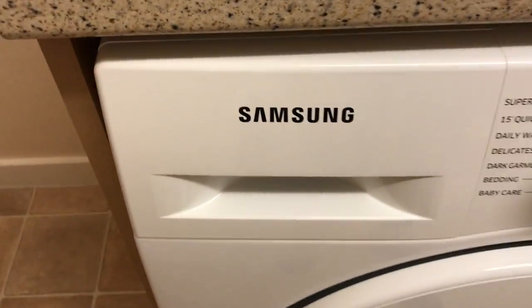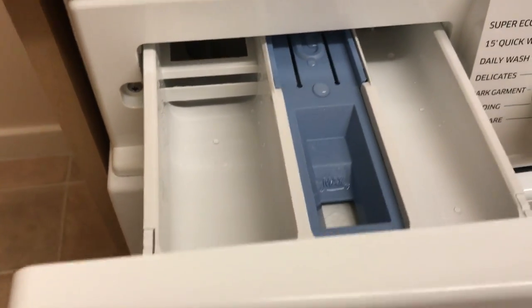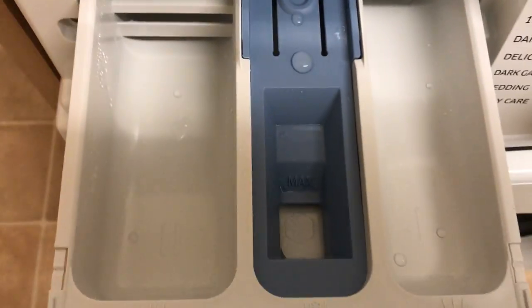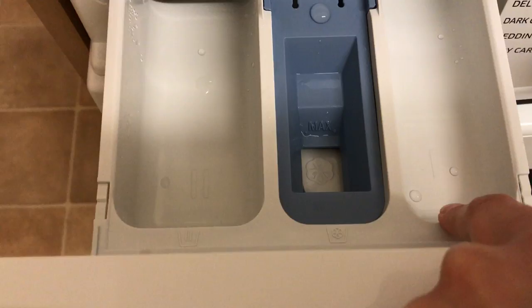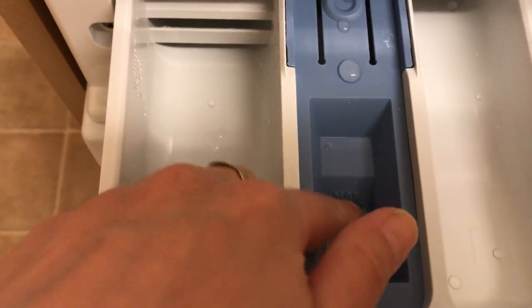On the left side we have the drawer — quite a flimsy one — with three compartments. The first one is for pre-wash. Here we have the fabric softener compartment with a maximum level indicator, and the main wash compartment.